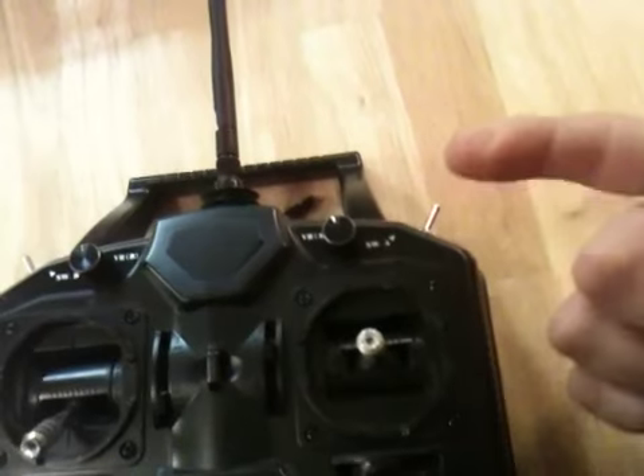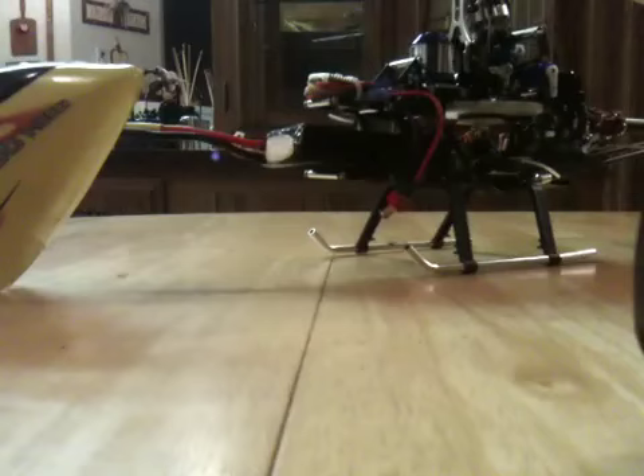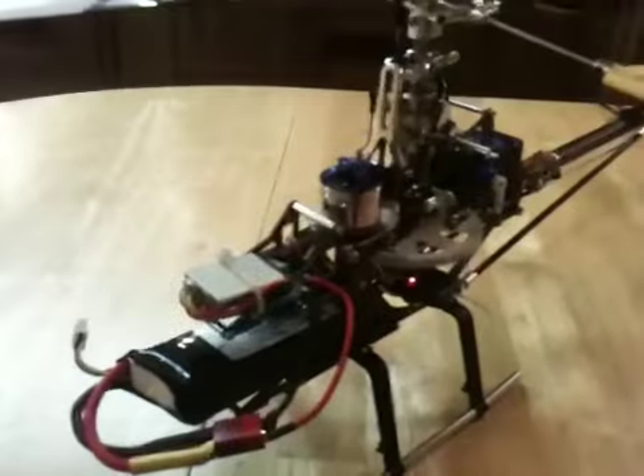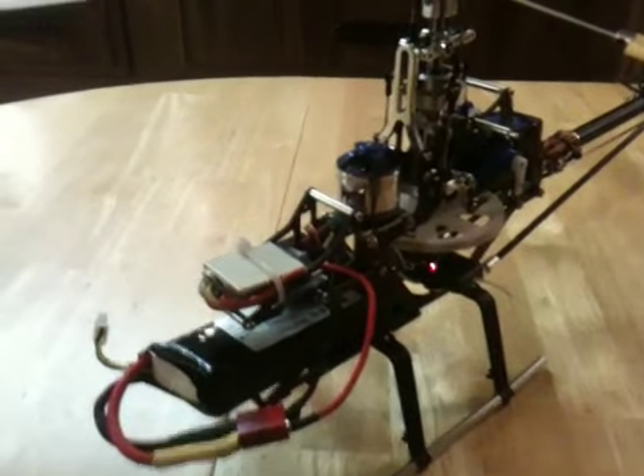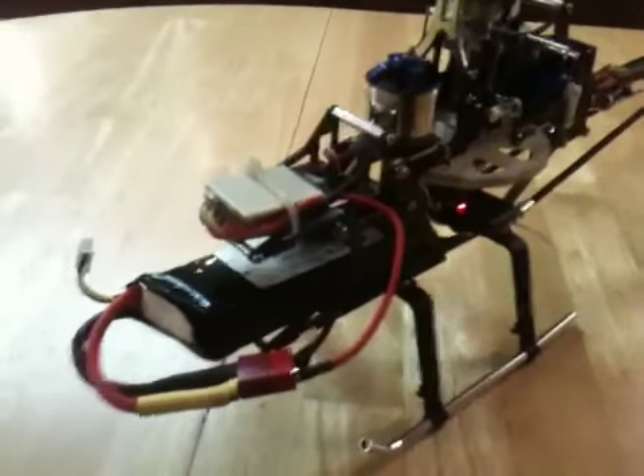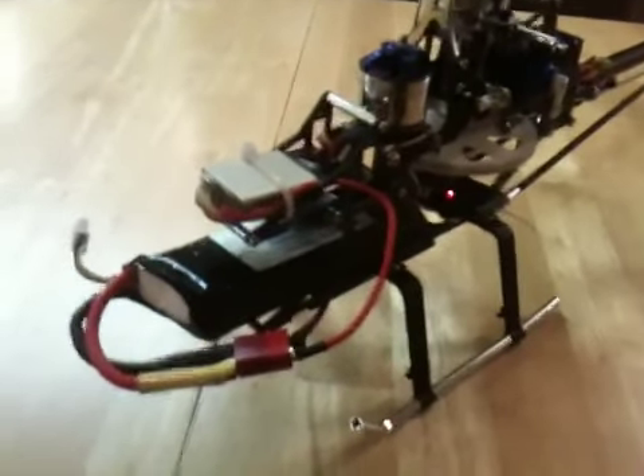Make sure that this switch is always away from you to start, throttle is down, and turn that up — that'll make the throttle hold go on and the motor won't spool up. When you plug in the battery, the servos will center themselves and the motor will beep three times, meaning it is arming and armed.